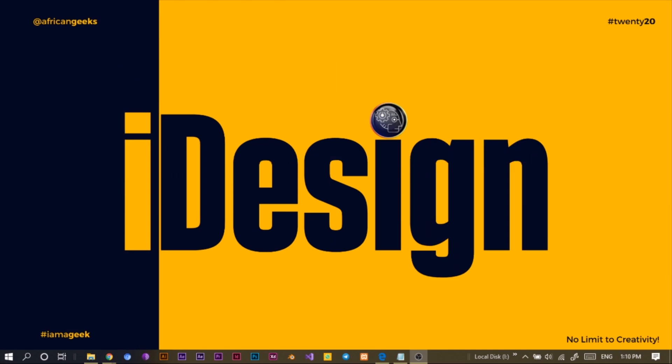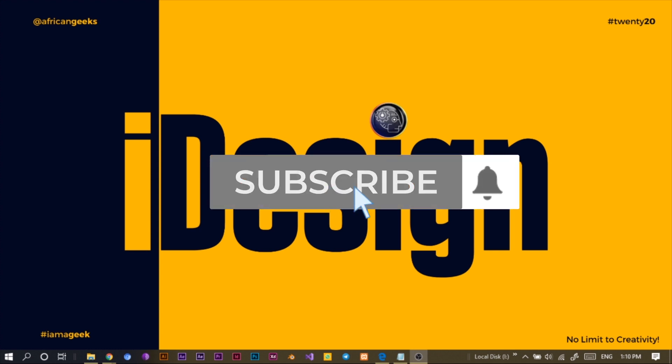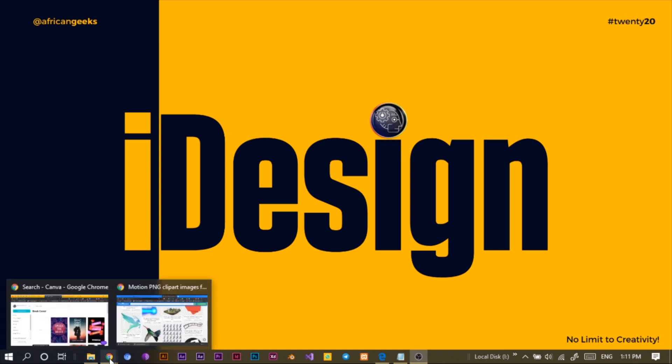Hey everyone, this is Benjamin here from the African Geek, and you are welcome to this fantastic tutorial on Canva. Before we get started, as usual, make sure to smash the subscribe button and hit the bell icon to get notified anytime I upload new videos. Let's jump straight into Canva.